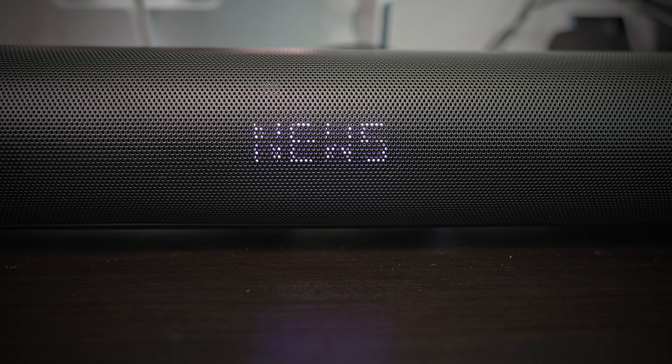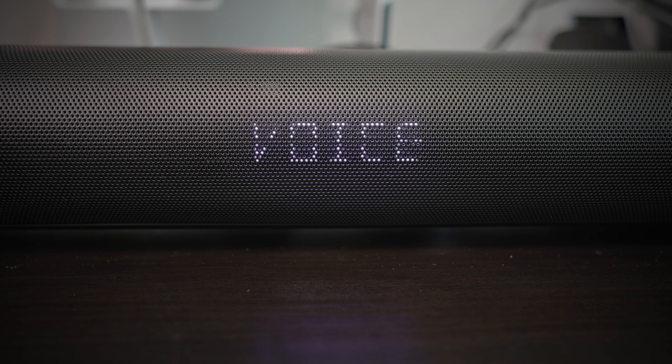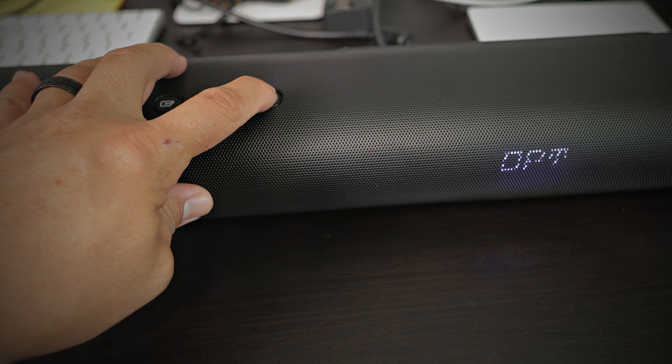There's an equalizer button that cycles through modes — about seven or nine modes — with a mode dedicated for everything: night, music, voice, whatever you want. You'll find the perfect mode for yourself. Now if you lose the remote, there are four dedicated buttons on the soundbar itself: a power button, a mode button to cycle through inputs like Bluetooth and HDMI, a volume down, and a volume up. That's it — nothing else.